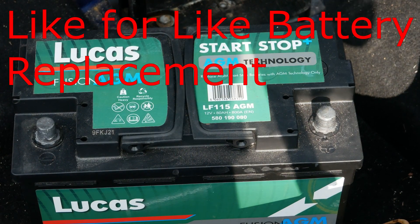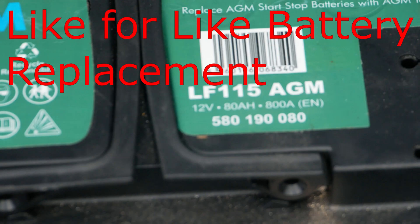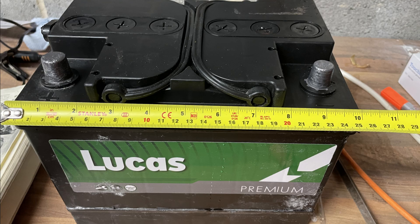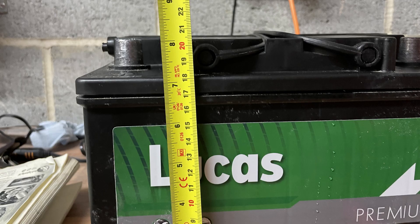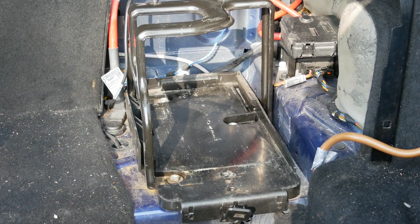Let's start with option 1: a like-for-like battery replacement. Start with the part number — on this battery you can see that it's 115. If you buy another battery with the exact same part number, it should be dimensionally almost exactly the same, meaning it will fit into your battery tray and connect the same as well.